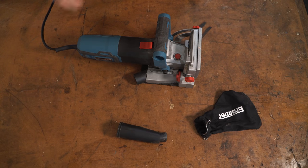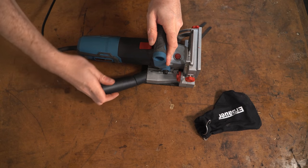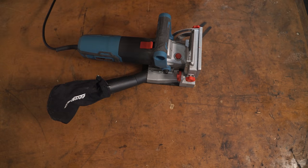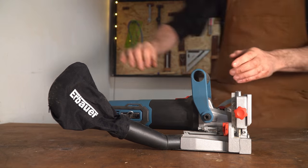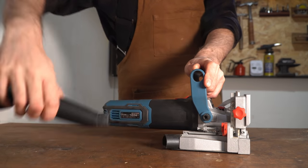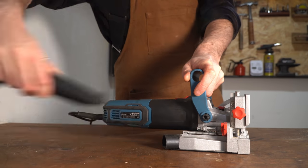It comes with a dust port and a dust bag. I've never used the bag — I always tend to hook up the vacuum to it. Maybe the one complaint I've got about this is the dust port, and I'm really nitpicking here: it pushes in and sometimes with the weight of the hose it can pull out. This could easily be fixed by just wrapping a bit of tape around it, so it's not a major problem.